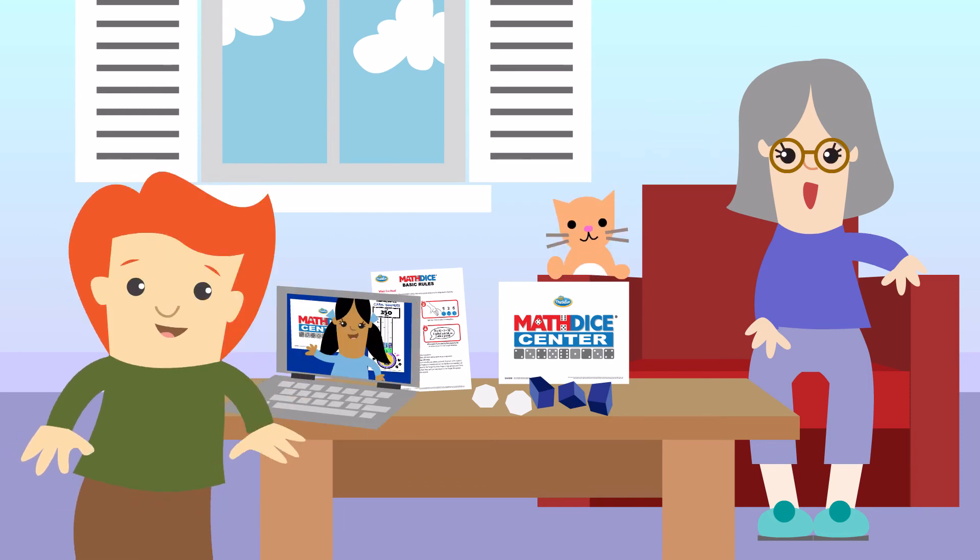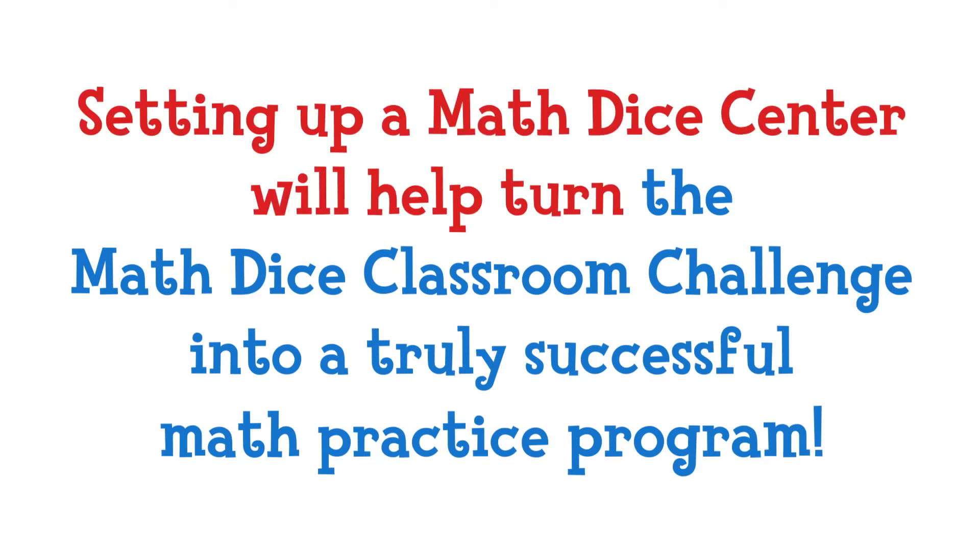Though it isn't required, we have seen firsthand that setting up a Math Dice Center will help turn the Math Dice Classroom Challenge into a truly successful math practice program. Have fun!